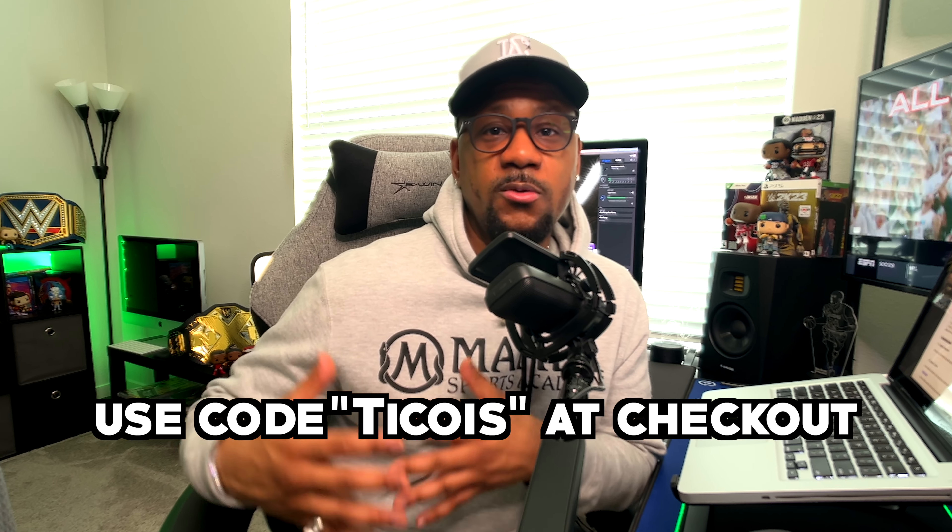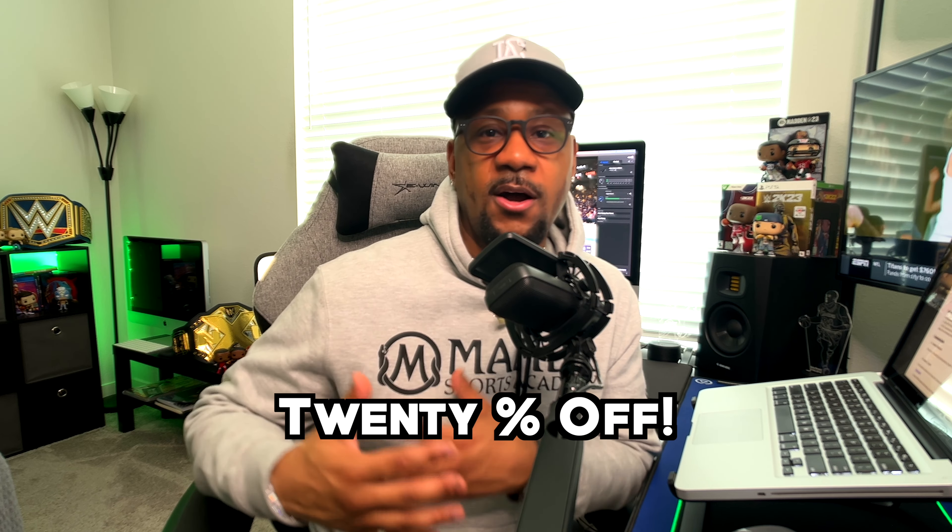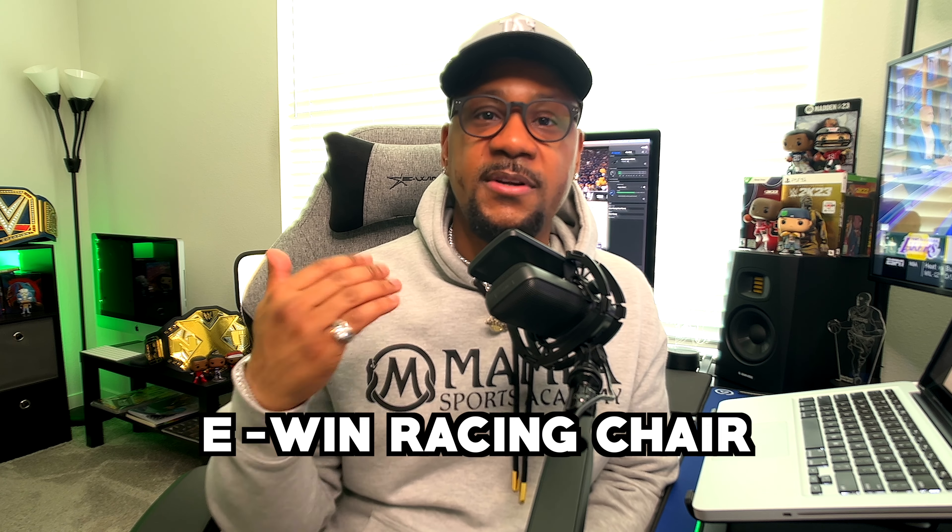If you're looking to purchase one of these chairs, go ahead and use the code TICO — T-I-C-O. If you use code TICO at checkout, you'll get 20% off your purchase on ewinracing.com. If you're interested in an E-Win Champion Series racing chair or any E-Win chair, check the description and comment section for the link. I want to give a huge shout out to E-Win again for sending me this product. This is an honest review — if I didn't like it, I wouldn't be sitting in it and I'd go back to my old chair. Peace.